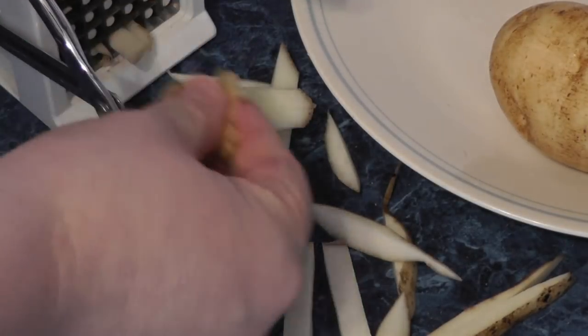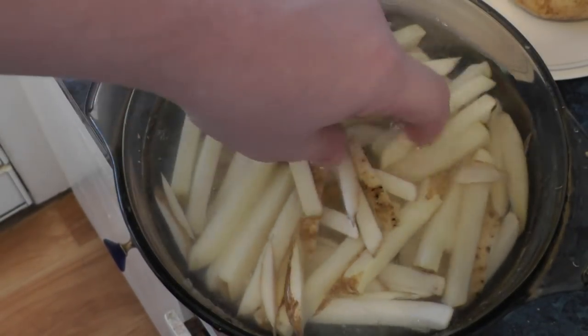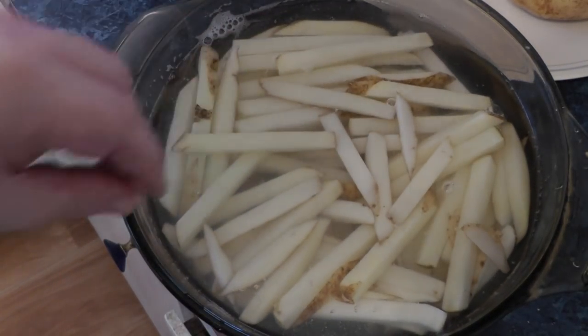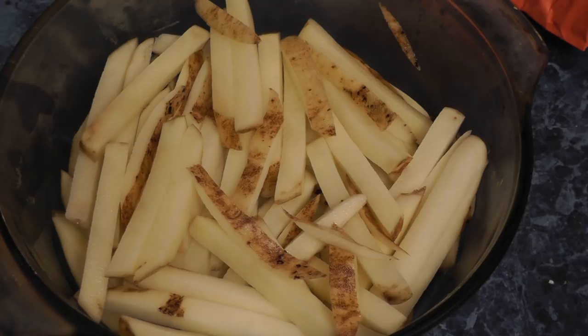Should we do one or two more? All right, I'm going to cut up the other two. Here's the next step: soak them in cold water for at least a half hour, and then we're going to dry them out and fry them. Let's put these in the refrigerator for 30 to 60 minutes.